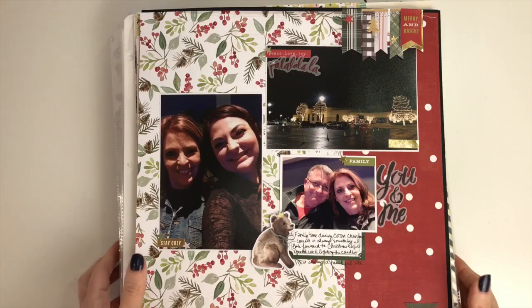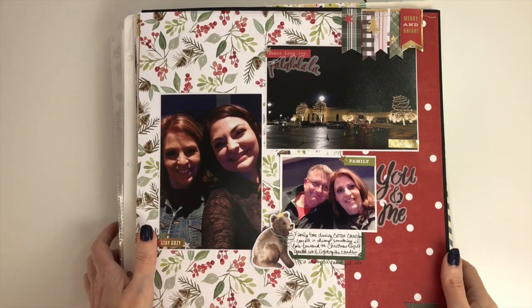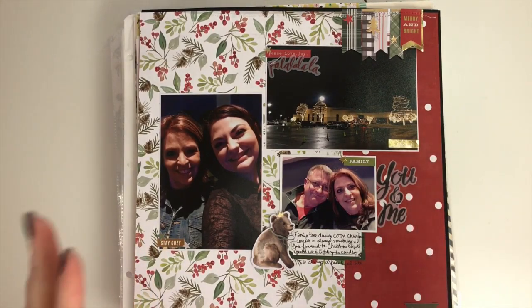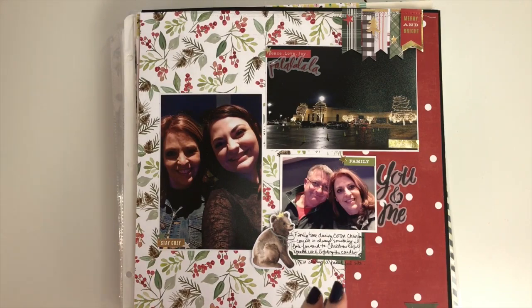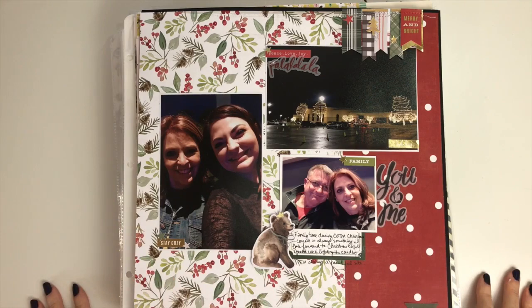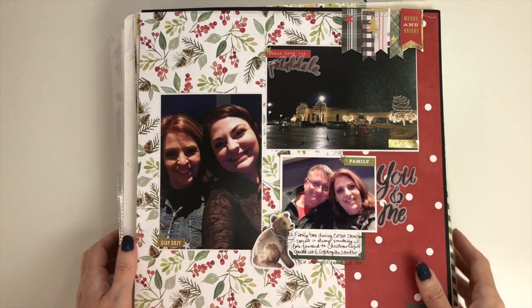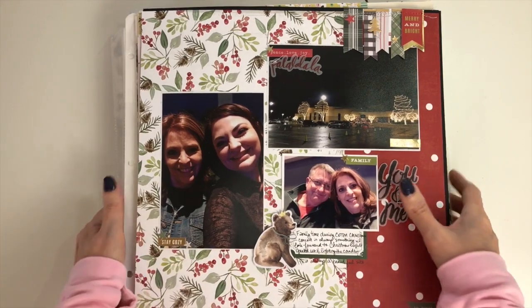Hi guys, Tina Gail here and I am back with the Week 4 wrap-up of LOAD. I made it all 29 days — I am still in shock! I'm sorry this is up late, but I had a week to recoup because that last week was rough to get done.